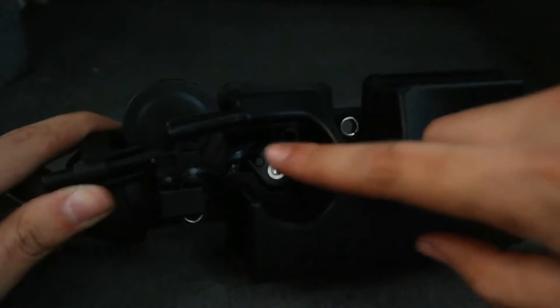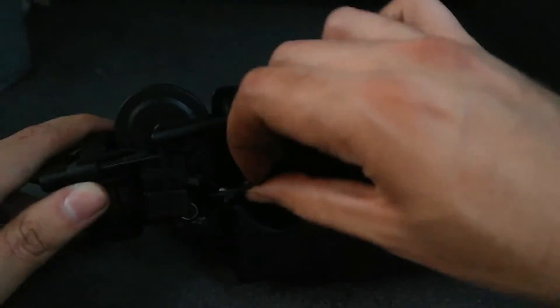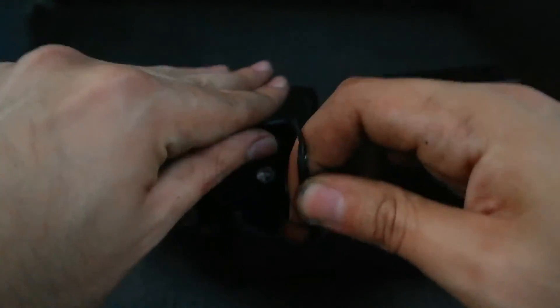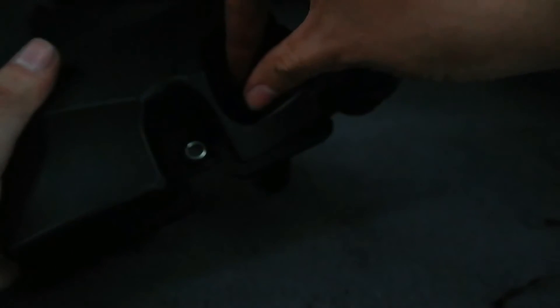Once the pin is inside, place that little black piece back on top so that it moves with the entire assembly. Remove the little strap, then put the little cover that came with the kit over the new pin. Once that's done, place the door back on and listen for a snap.